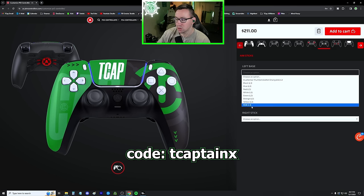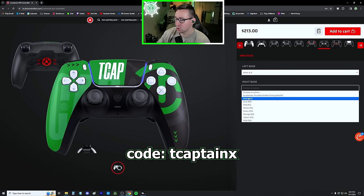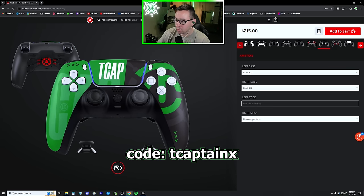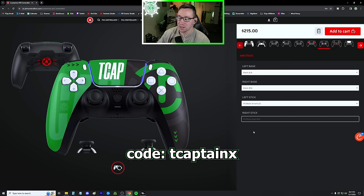For the aim sticks, make sure you choose a color — it doesn't matter what you choose as long as we change the base, which allows us to pick the height. I run a PS black small on my left and a high on the right. It's very similar to having a control freak. The height difference isn't much, but it gives you more room to aim and be more precise. They'll send you different sizes, so I recommend left small, right high, and you can still change them out for both small or both high if you want.